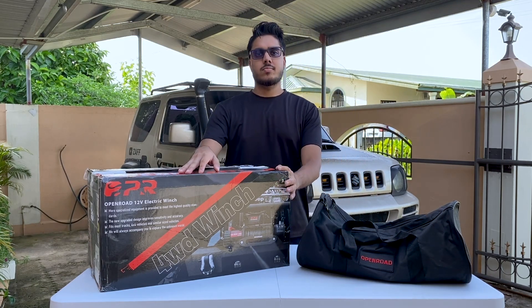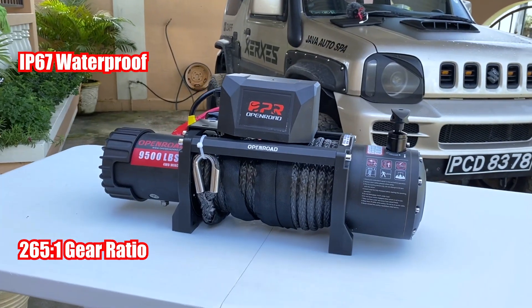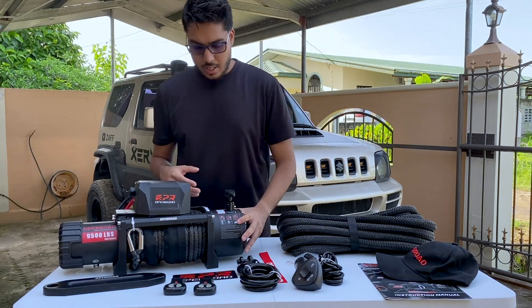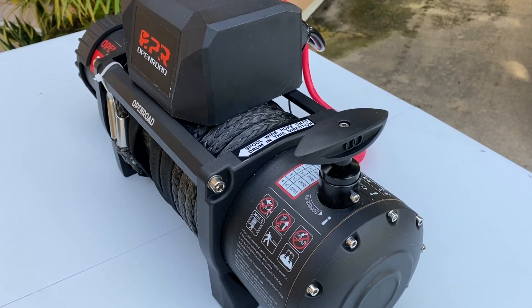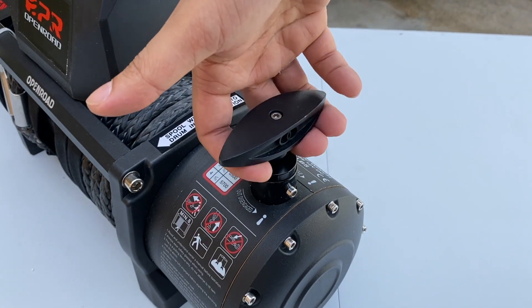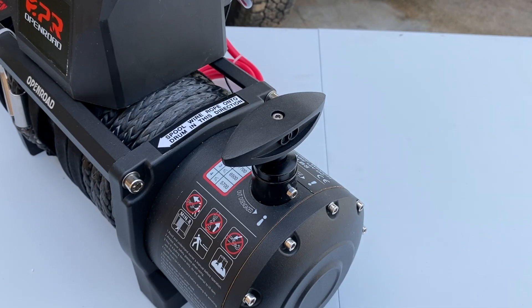Included in the box we have a 9,500 pound synthetic rope winch. This comes pre-wired, so you only need to install it on your vehicle. It features a unique free spool switch — it's not the regular turn-style switch. You have to lift it and turn it, which is really convenient because it won't engage accidentally.